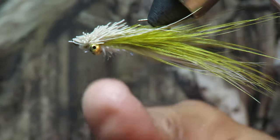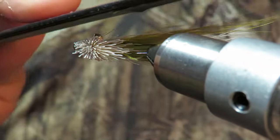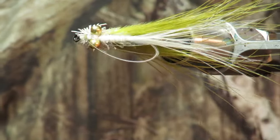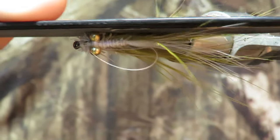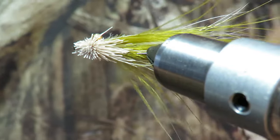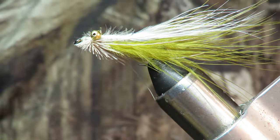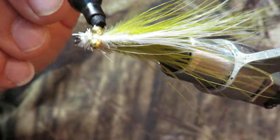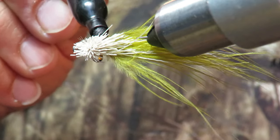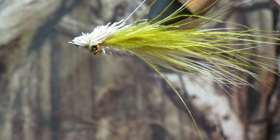I'm assuming this hair is gonna help this fly float. Now I want to get my fingernail tool and take the burrs off of the eyeballs. Much better. Now what I want to do is take a black magic marker and color that eyeball black. There you go — now it's got a black eyeball. That's upside down. That's right side up. That's how it's supposed to run through the water.